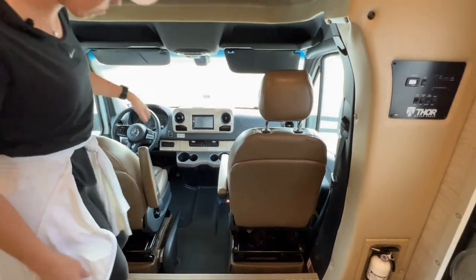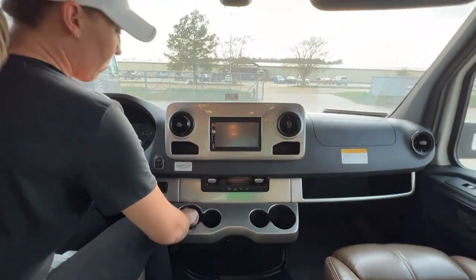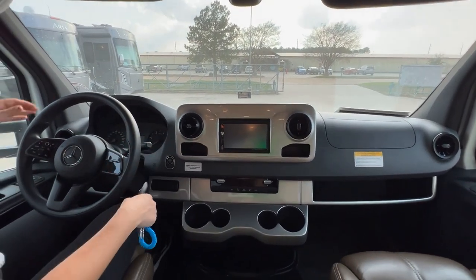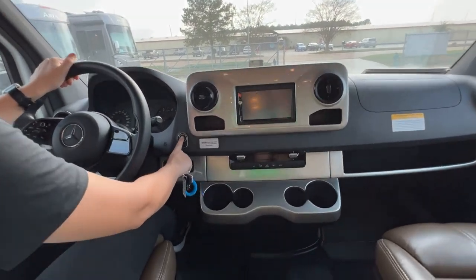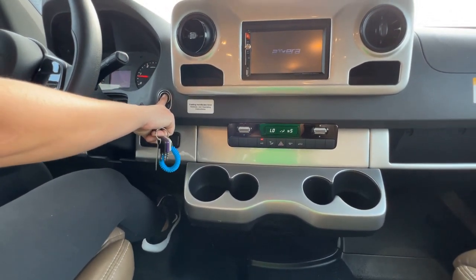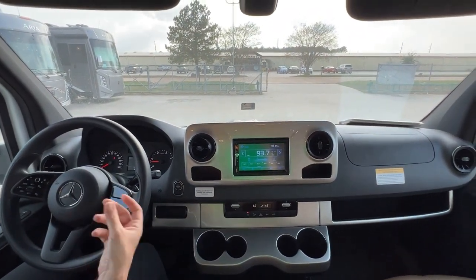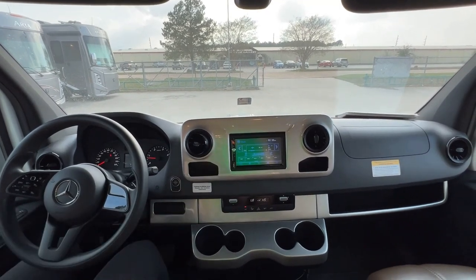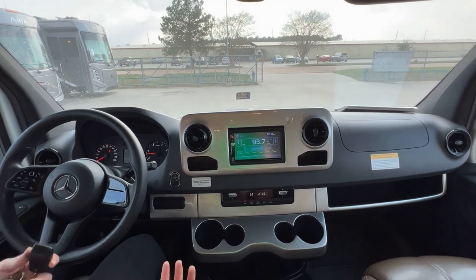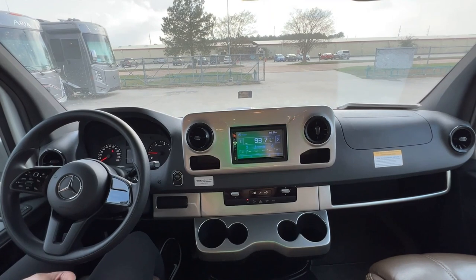Next we're going to drive the coach. Starting the engine — with these diesels, you do need to hold and hold the start before they turn on. Now you're going to hear a lot of an alarm going off. This is the alarm that lets you know that your jacks are down. I am going to turn the engine off so that it doesn't keep beeping, but if you hear this, now you know exactly what it is.